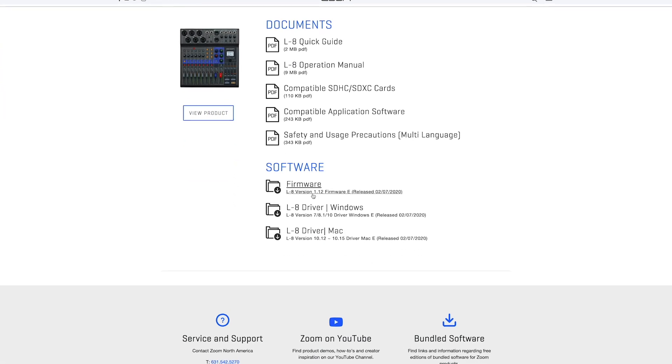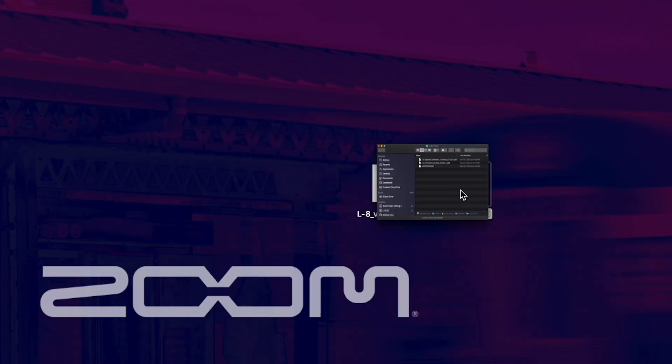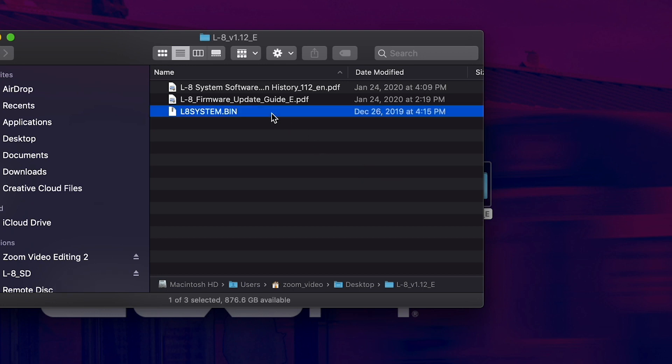Click the link to download the zip file. Unzip this file and in this folder you will find a file labeled L8 system dot bin. This file will be needed to update your L8.